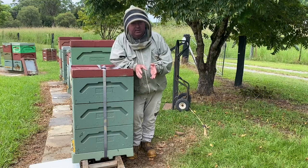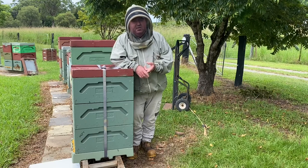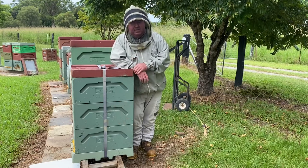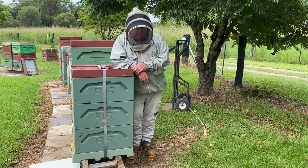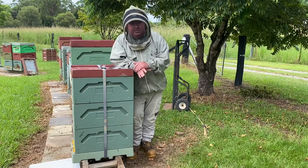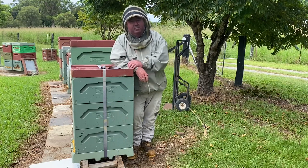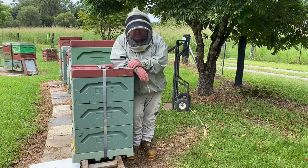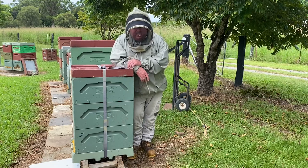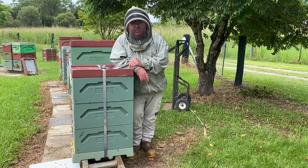I really would caution you against taking the advice of people on social media sites where they move hives 20 or 30 metres away, shove a bit of grass in the entrance, and think that that's okay. I really don't think that's a humane way of moving beehives. You're much better off moving a short distance day after day — I know it's tedious, but it works. The other method is to load them up at night, take them away five or ten kilometres away, and bring them back in a month or so in the new location. Be wary of these quick-fix ways of moving beehives — I don't agree with them and I personally don't think they work very well. So there it is: moving a beehive a short distance.